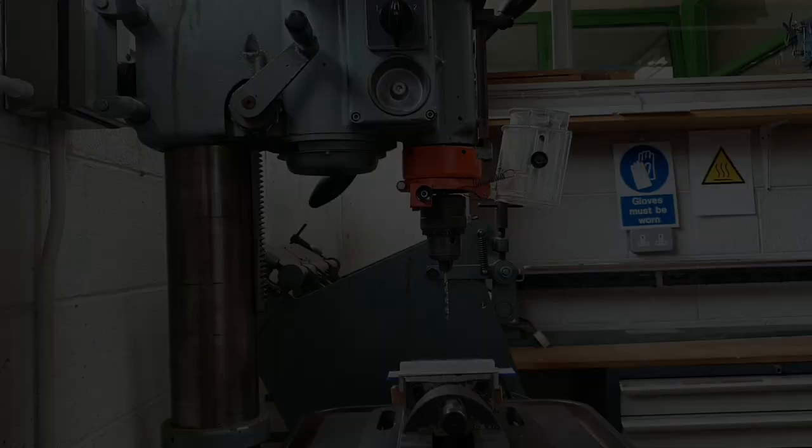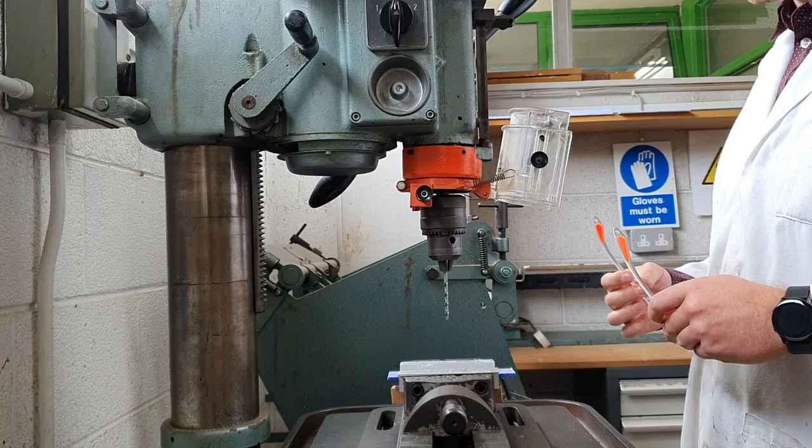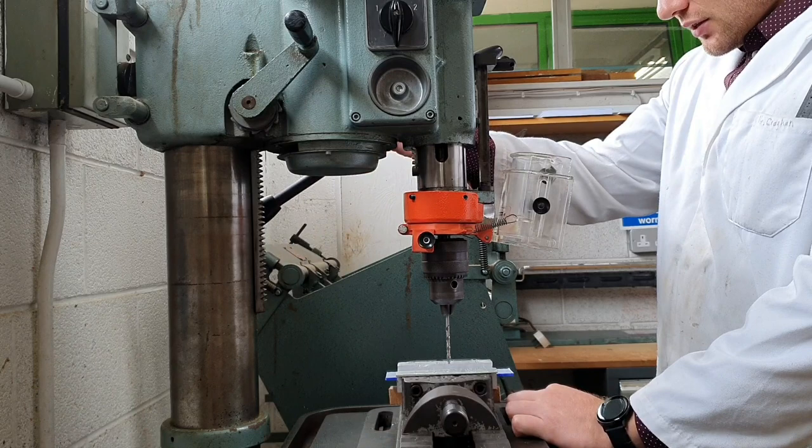Now we know how to dot punch, the next thing is to set up the drill safely. First things first, we always need to wear our safety goggles on the drill at all times. The next thing is to set up the drill bit in line with your hole - the machine vice moves as we've seen in previous videos.